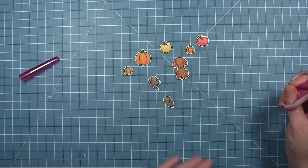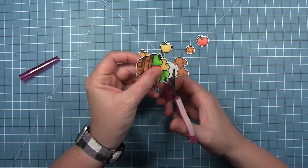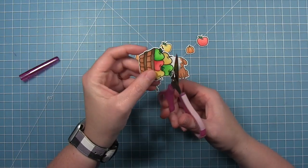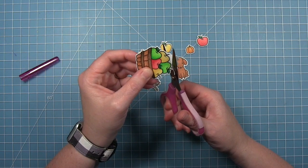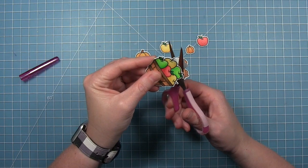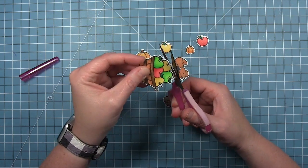Now that I've got them all colored, I use my coordinating dies to cut them out. Then I'm going to go in with my scissors and trim that top part of the basket of apples off, being sure to leave a little bit of a white border around it just as if the die actually cut it out that way.